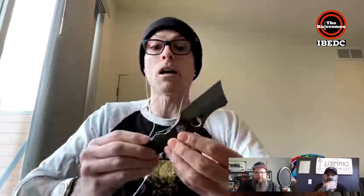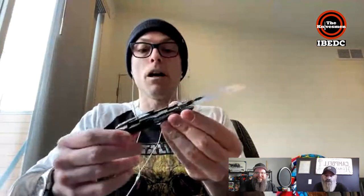Paul says some people balk at the Stovepipe's price, but the performance is there. It's heavy and burly. After carrying it for a couple of weeks and using it extensively, he says it's an awesome knife. If you have the money and it won't hurt you, get one — because in a year or two it could be a collectible that goes up in value significantly.